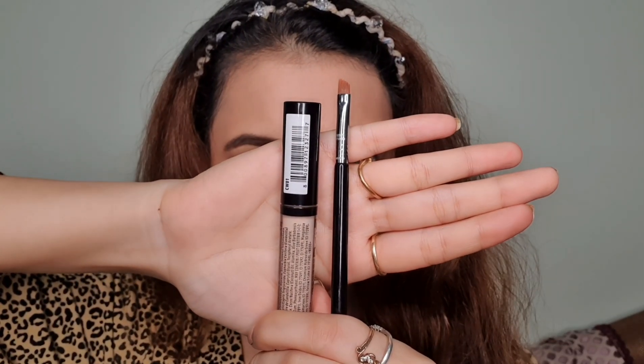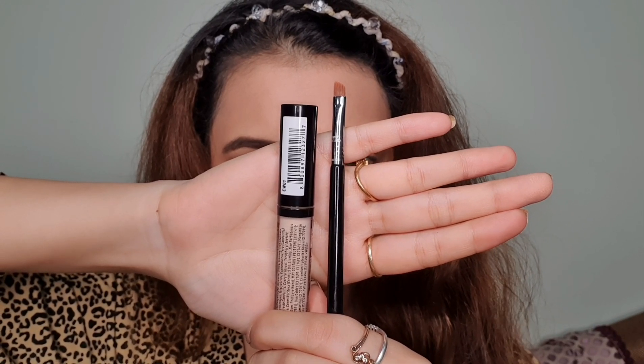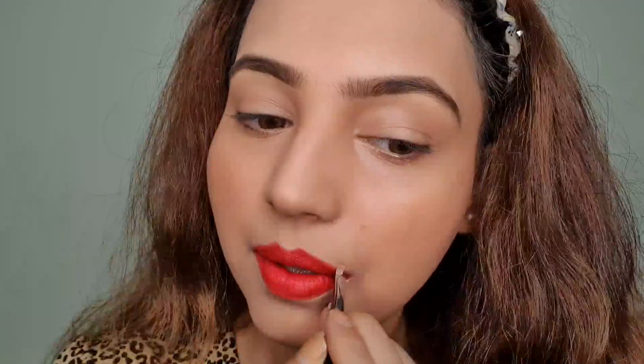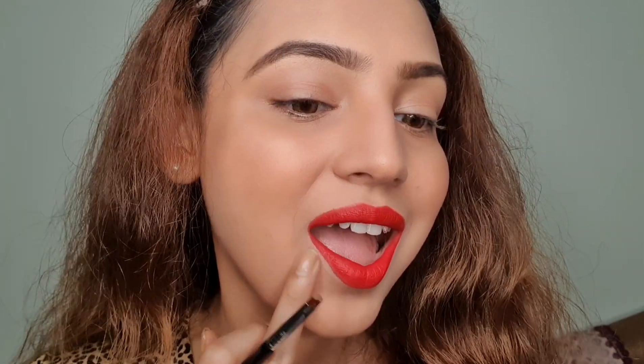My last step, step six, is to take a concealer and a thin angular brush. I'll apply the concealer along the outline of my lips precisely to clean up any extra lip color outside the lips and make the edges more defined. You can then blend using your brush or fingers — I prefer fingers because the heat melts the concealer into the skin so you can't see any obvious concealer marks.